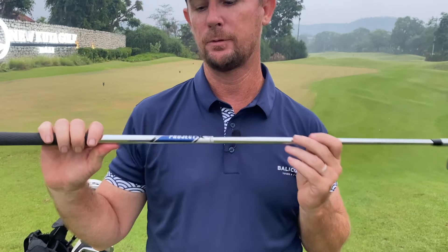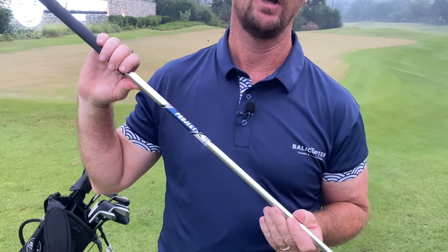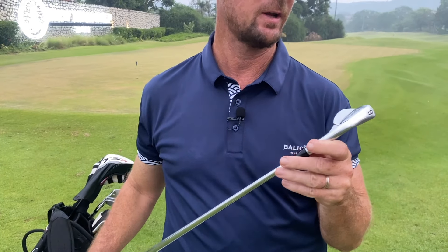For my irons, I have the 620 CB Titleist forged blades, and these are a new addition for me — I really love these. The shafts I've got in them are the Project X 6.0s, so they're 120 grams and very good clubs, but they do feel heavier than what I would normally use. This has been something I've really enjoyed and it's probably the last time in my life I'm ever going to use blades.